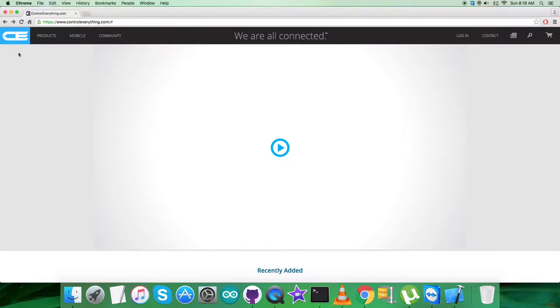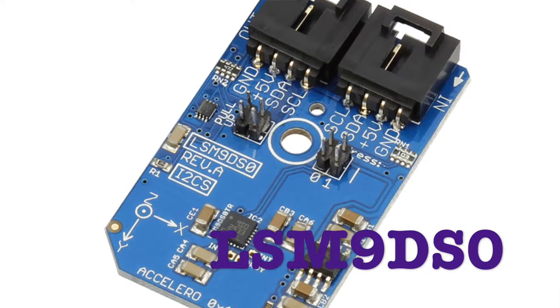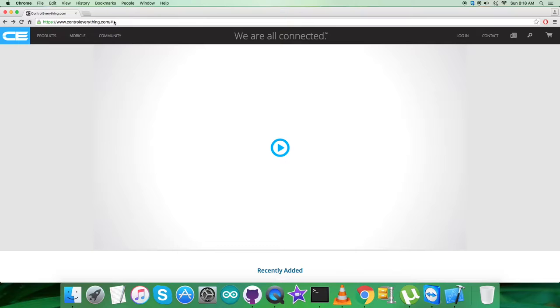Hey everyone. Today in this video tutorial I will be introducing a sensor that has three parts embedded in the same package: the accelerometer, magnetometer, and gyrometer. It is known as the LSM9DS0.